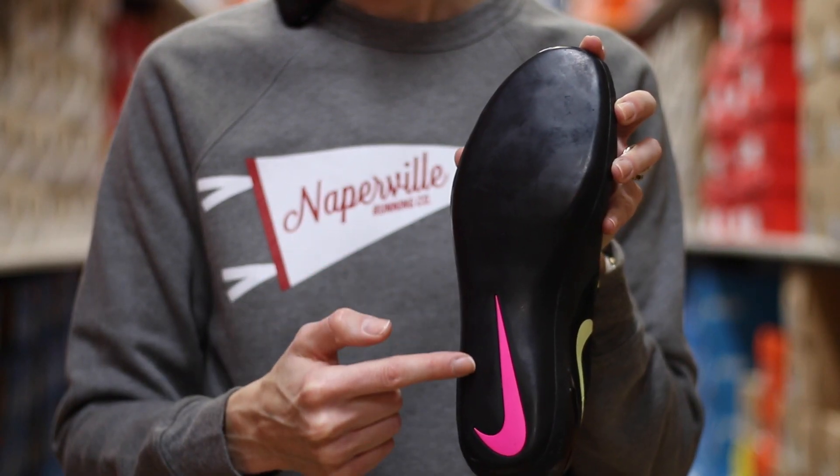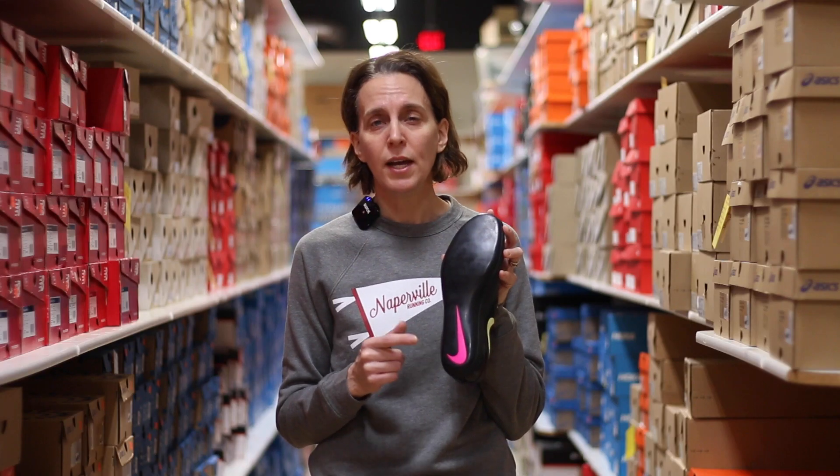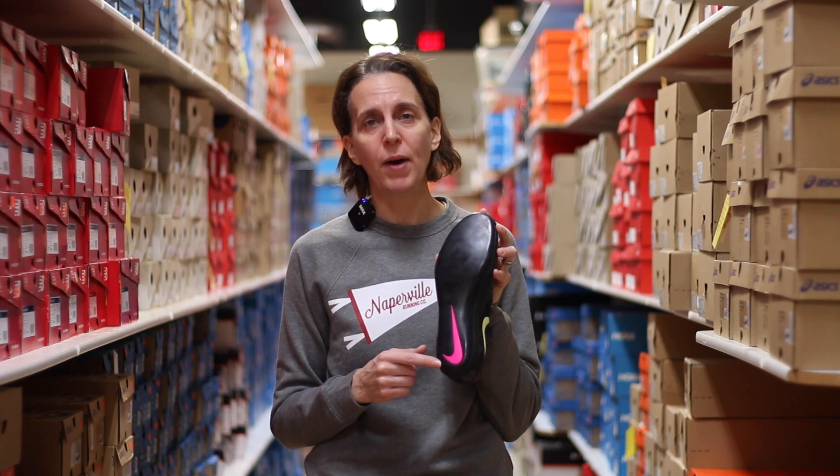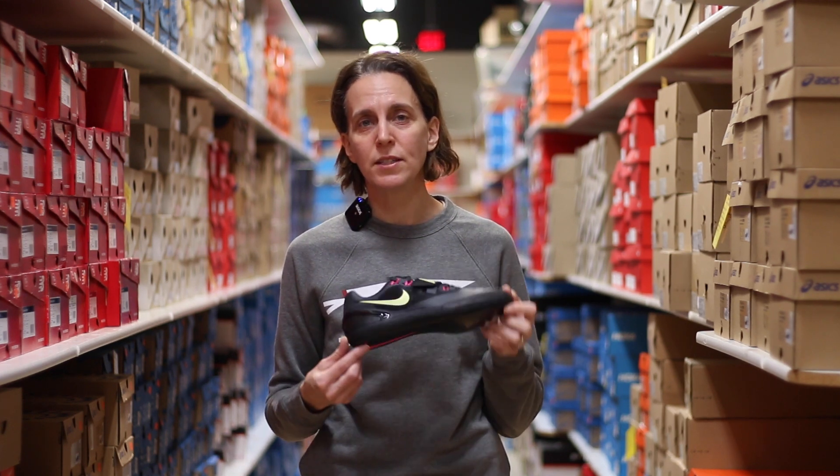Looking at the sole of this shoe, it is completely smooth, which allows you to be quick and fast in your rotations and really get the pop that you want off your spin for a great throw.